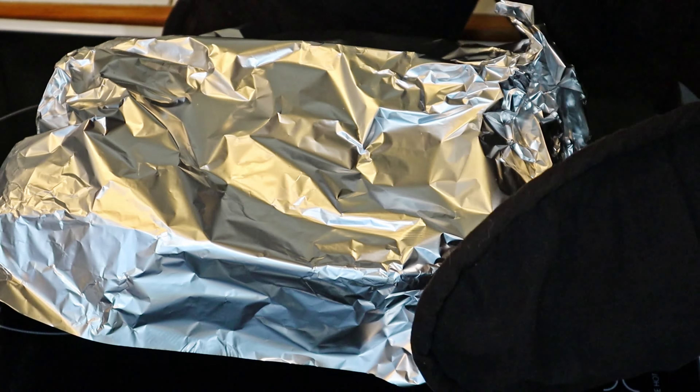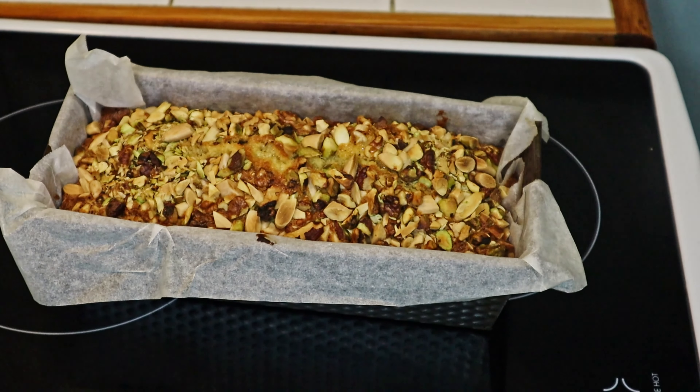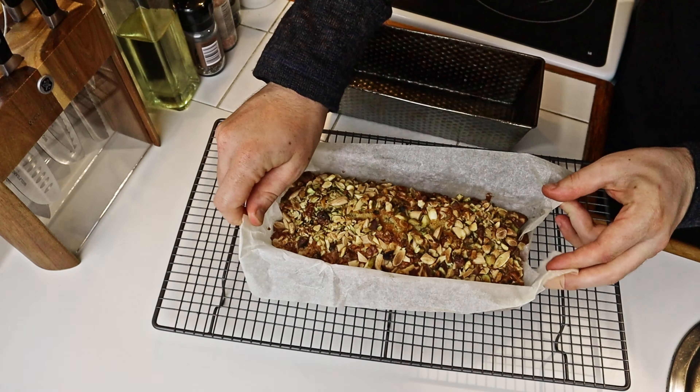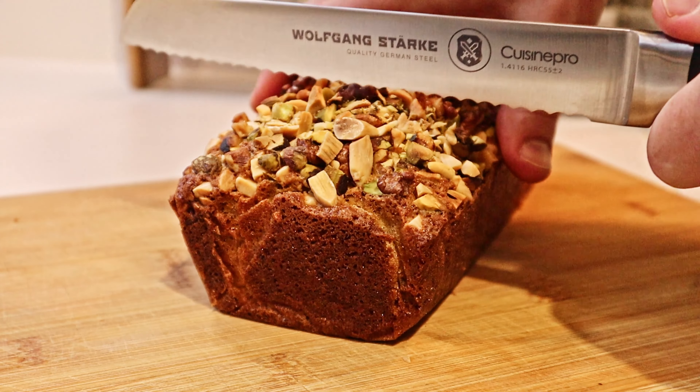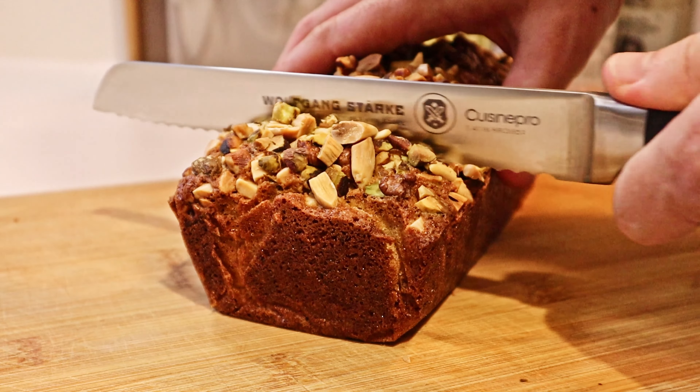It then goes in the oven for at least 40 minutes, or until a skewer comes out clean. If the nuts are getting burned, just add tin foil — otherwise known as aluminum foil — and cover the top of the cake.